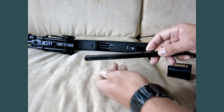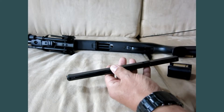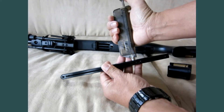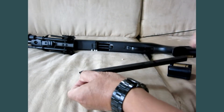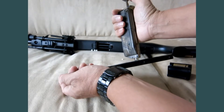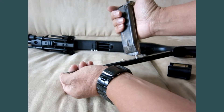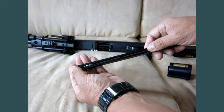Now turn it — now it stays in there. Now it stays in. Lock it.